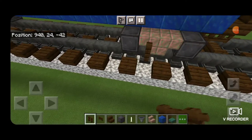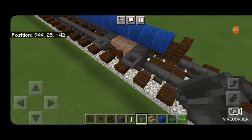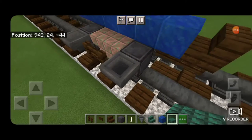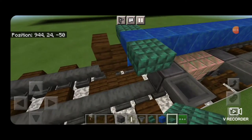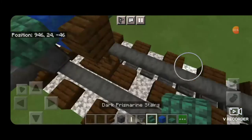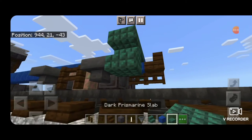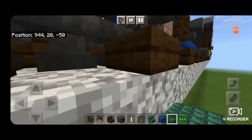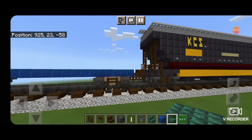Same thing on this side — hoppers in front of these wheels and fences in front of the stairs. Then on each side of this end lapis, a dark prismarine slab on the upper hip box, and on the very outside an upside down dark prismarine stair on each end. Then a dark prismarine slab on each side underneath the stair, so there's like a little step ladder there. We'll do the same thing at the other end.